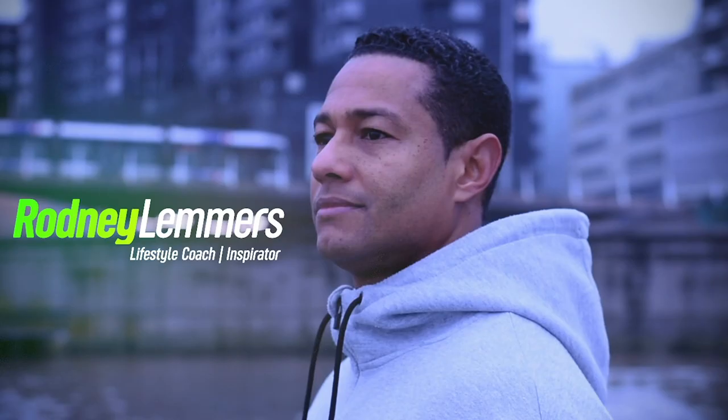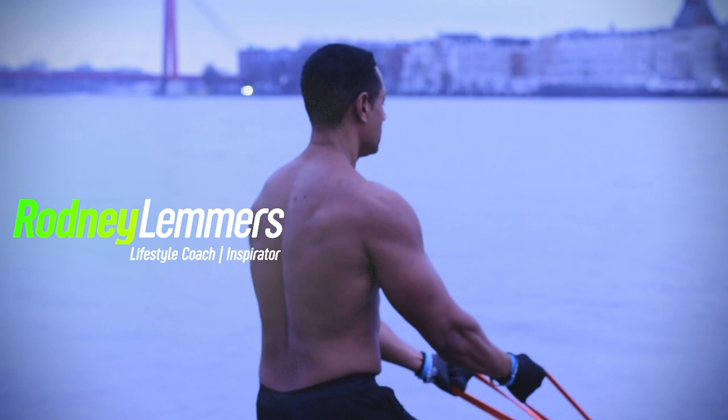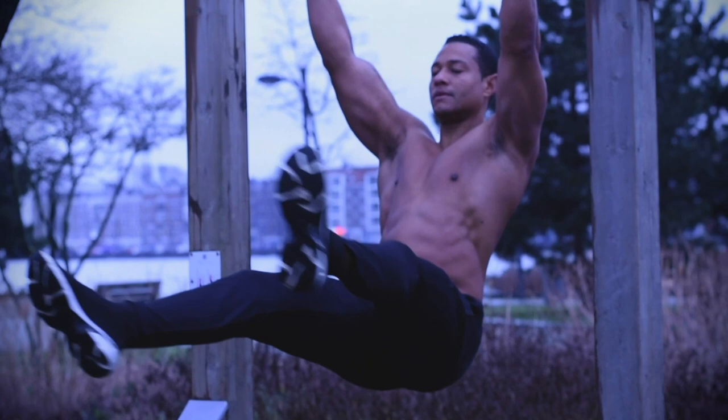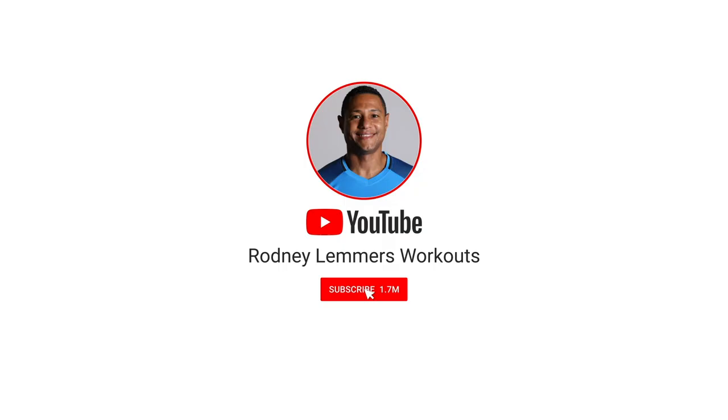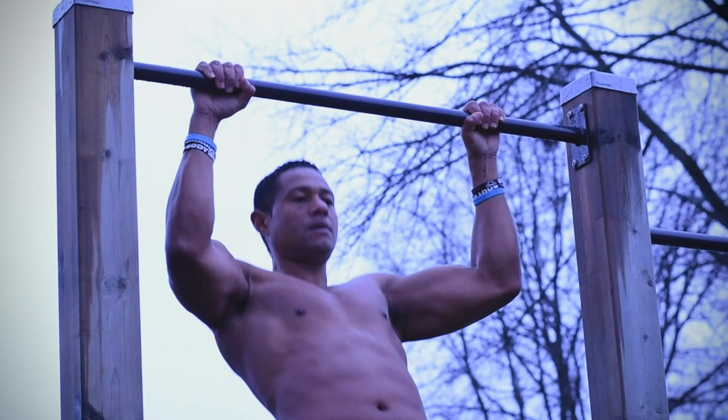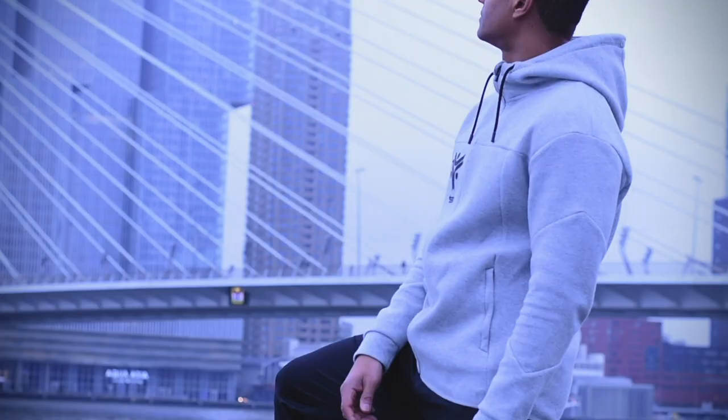Hi, it's my mission to inspire and motivate people all over the world to live a healthy and happy lifestyle. Follow me on my YouTube channel Rodney Lemmus for workout videos and more. Let's create your healthy, wealthy and happy lifestyle. Don't forget to like and subscribe on my YouTube channel.